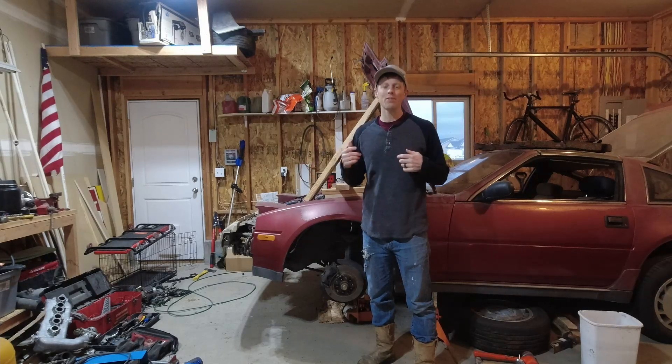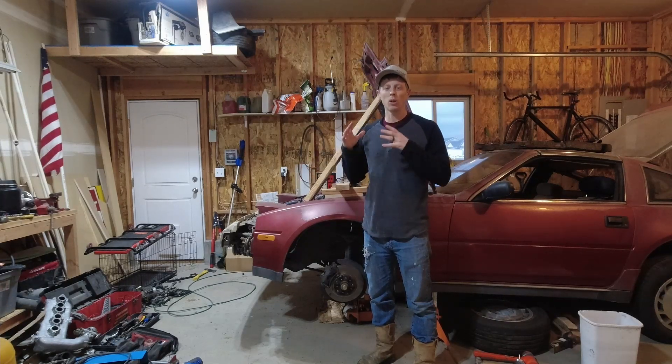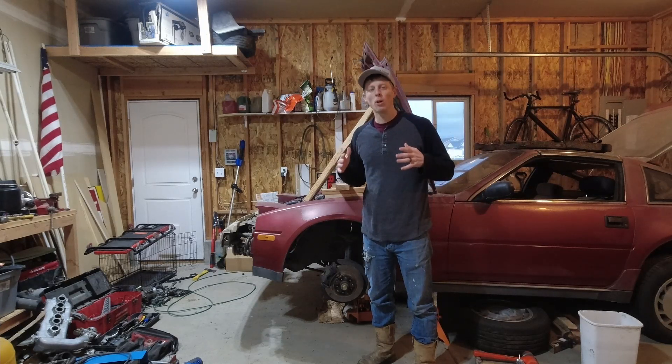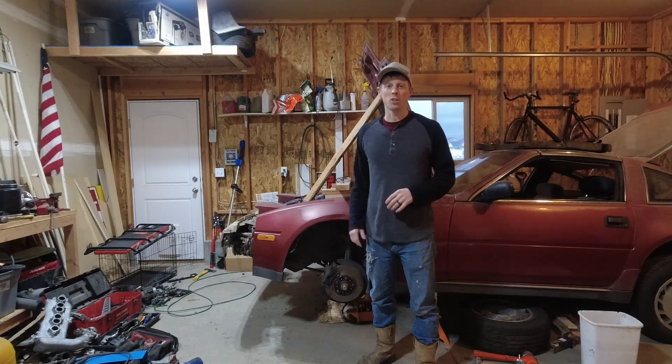What's up everybody. In my last video I was able to get the turbo on this car mocked up a little bit. Now I need to create a motor mount that won't get in the way of that turbo.